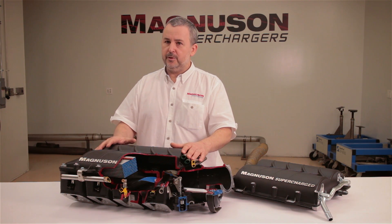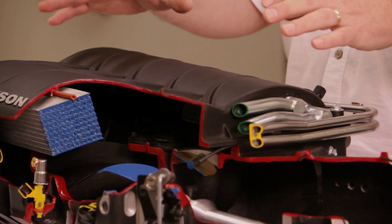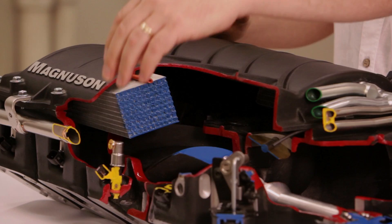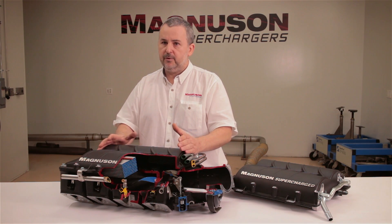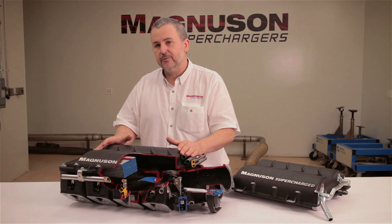We currently have this LS3/L98/L76 type version which fits the LS3 port shape. We also have the same product to suit the LS7, and we're currently working on a cathedral port product for the LS1, LS2, and LS6 range of earlier vehicles. That covers the whole Gen 4 GM range with a very modular unit.